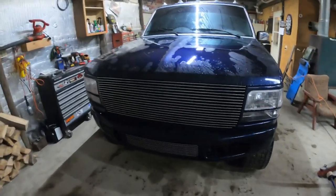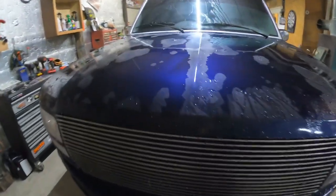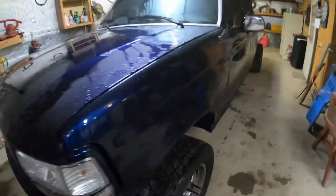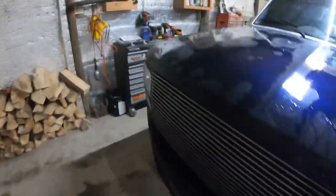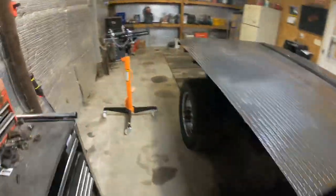We finally got most of the salt washed off. This thing needs a good deep cleaning and a wet sand and buff — it's covered in oxidation. The paint looks so good on camera, but if any of you guys ever see this in person you're going to think I spray painted it. It's the best I could do, but maybe one day we'll respray it when we get better.